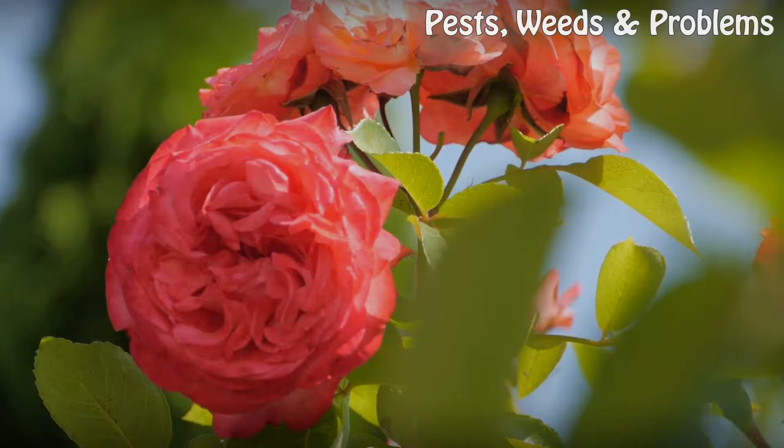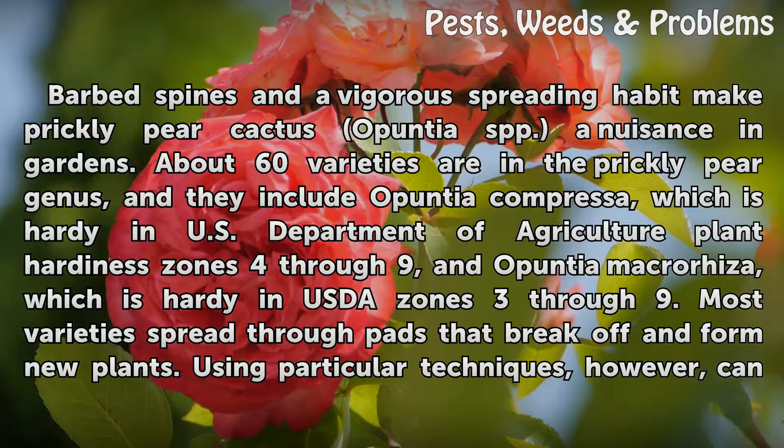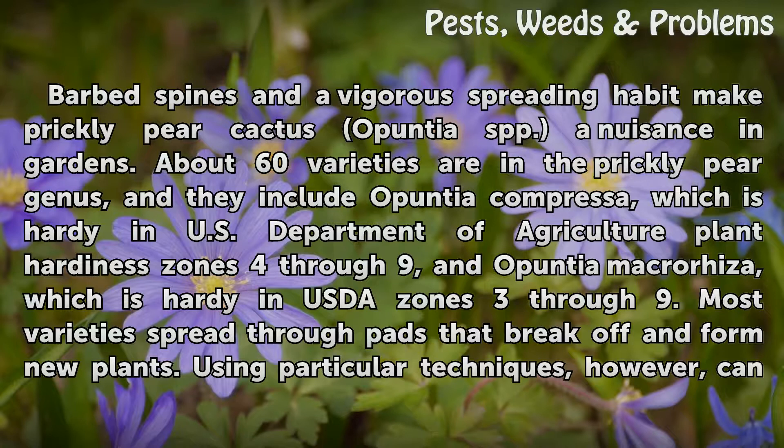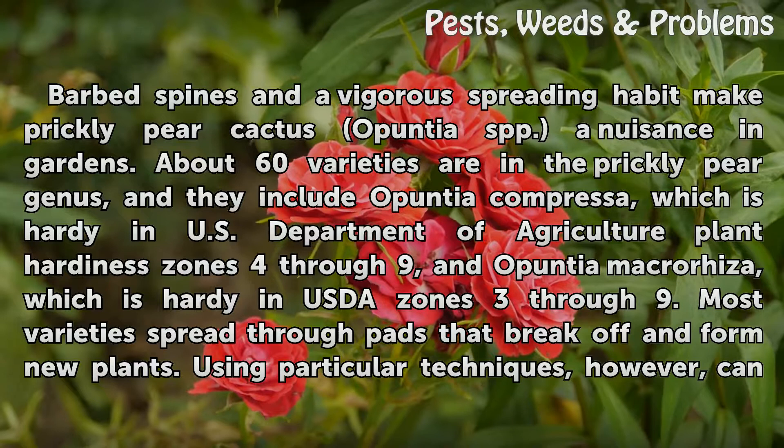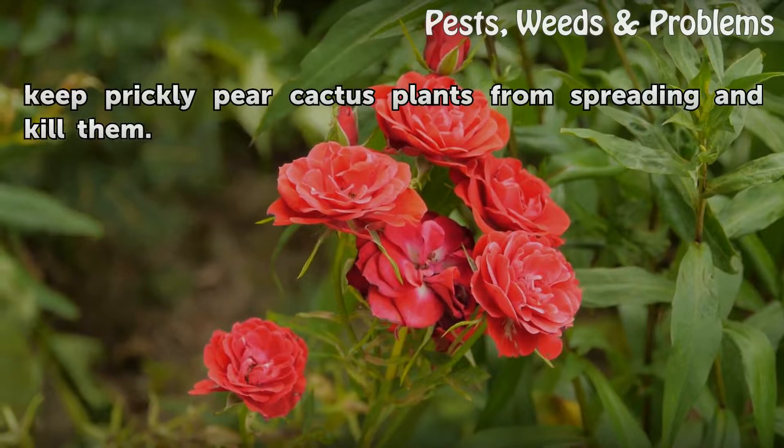How to Kill Prickly Pear Cactus. Barbed spines and a vigorous spreading habit make prickly pear cactus a nuisance in gardens. About 60 varieties are in the prickly pear genus, including Opuntia compressa, which is hardy in USDA Plant Hardiness Zones 4-9, and Opuntia macrorhiza, which is hardy in USDA Zones 3-9. Most varieties spread through pads that break off and form new plants. Using particular techniques, however, can keep prickly pear cactus plants from spreading and kill them.